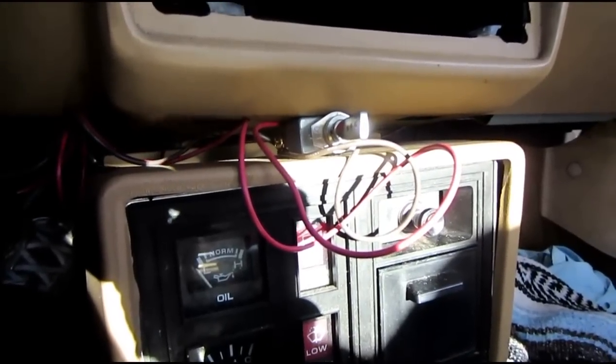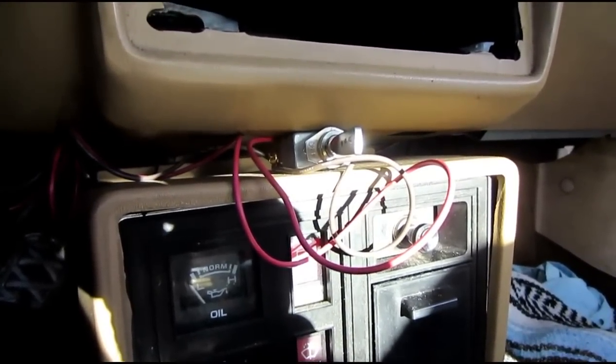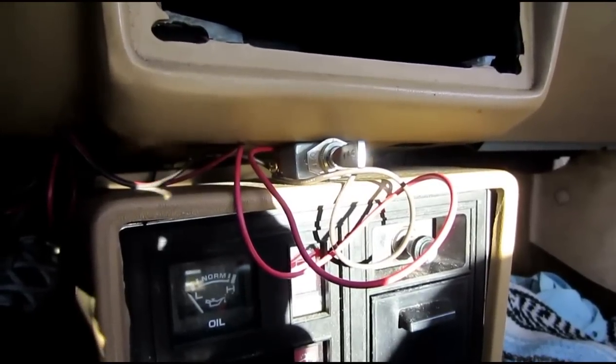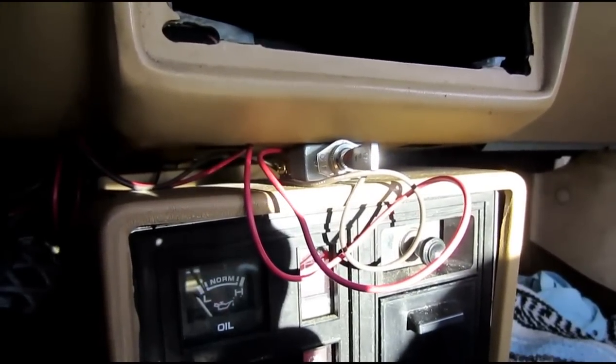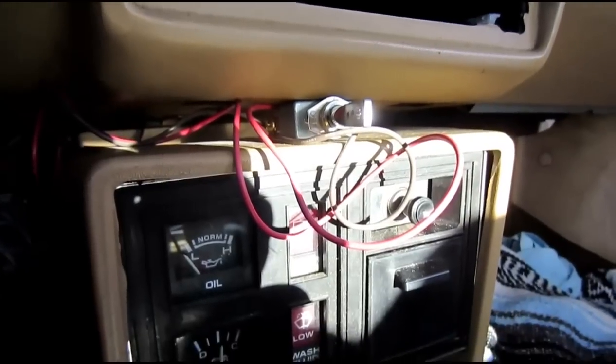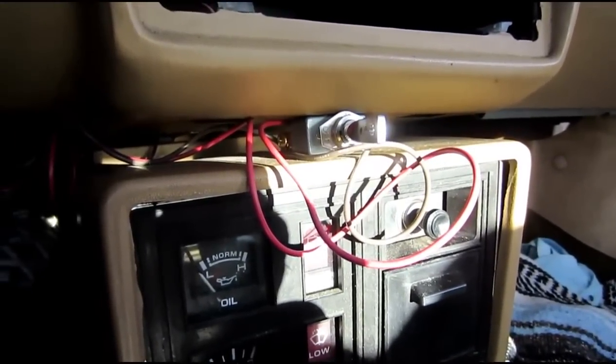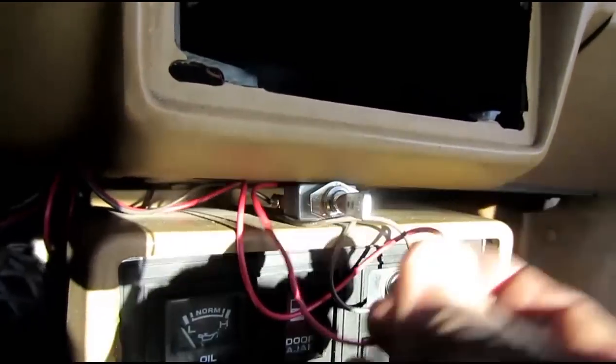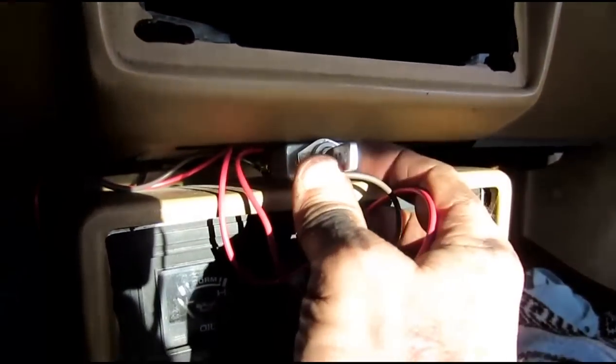I've hooked up an auxiliary fan because my LN7 has been overheating quite a bit. This is a pusher fan in addition to the puller fan that comes stock with the LN7. This is not going to be the permanent location of the switch, but you might be able to hear the fan come on if I flip this on.